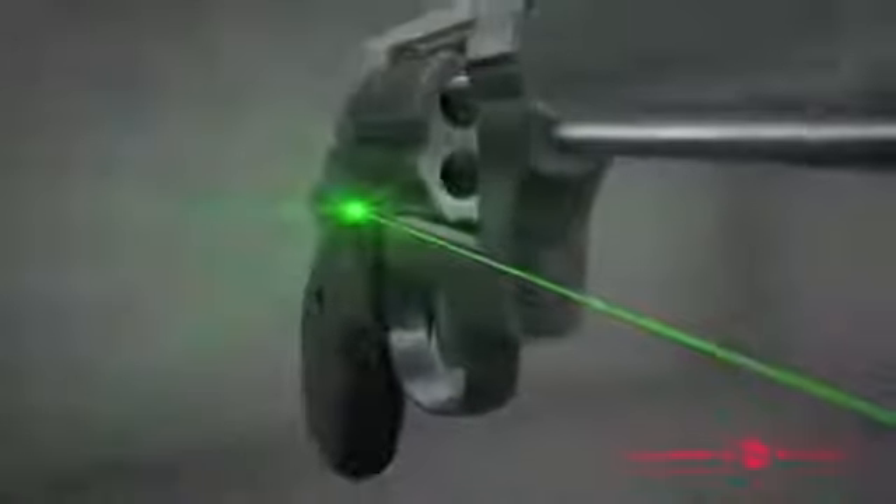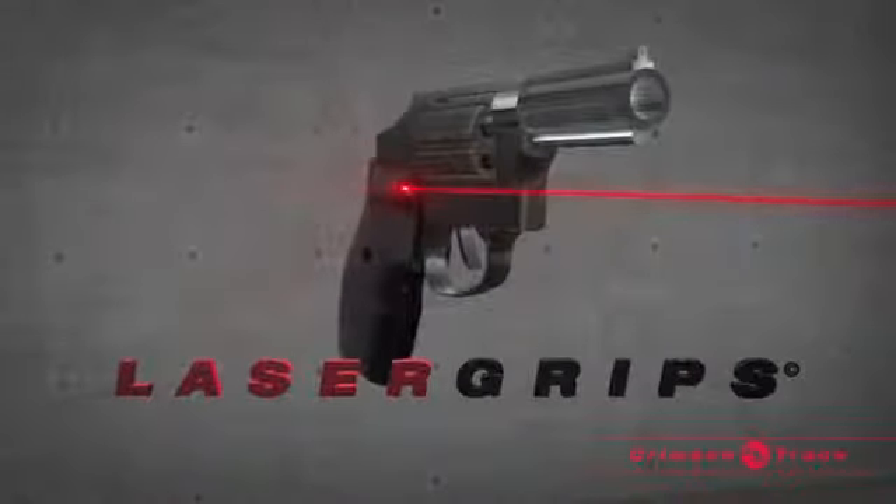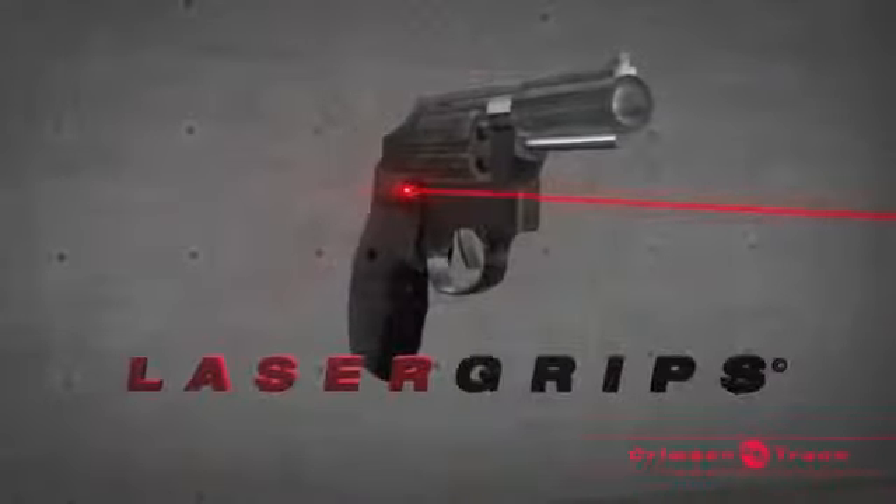The industry's brightest green laser is available for select models. Laser grips for revolvers will make you a more accurate and confident shooter.